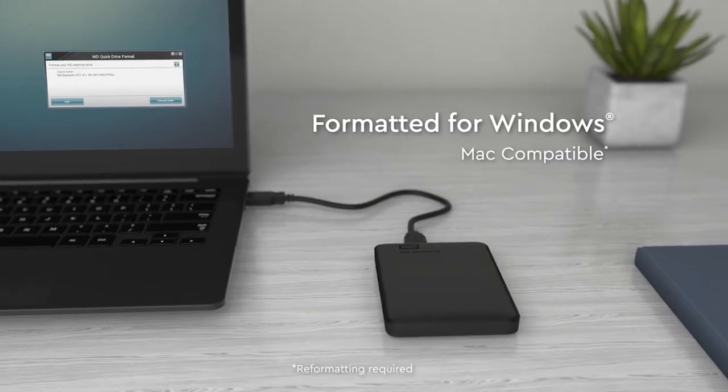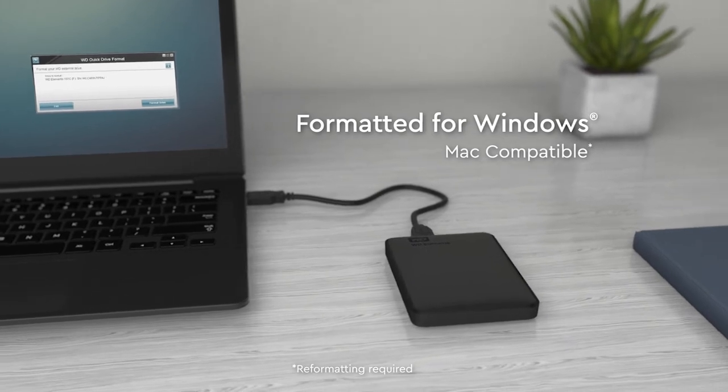The WD Elements drive is formatted for use on Windows only right out of the box. If you're using another operating system like macOS, or if you want to use the drive on both Windows and Mac, you'll need to reformat. Visit the links below for help reformatting.